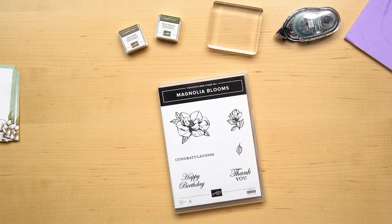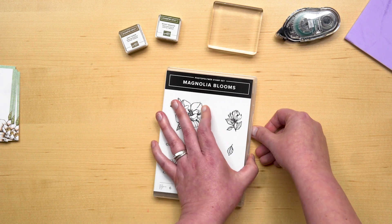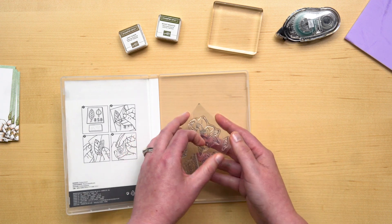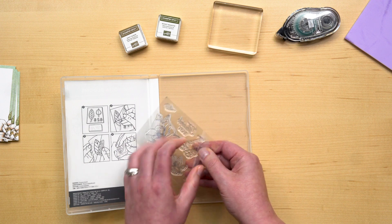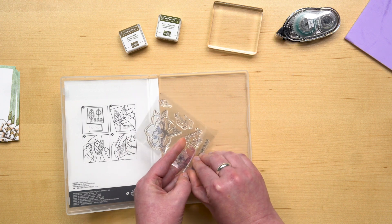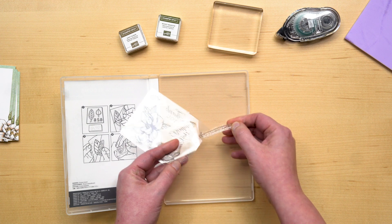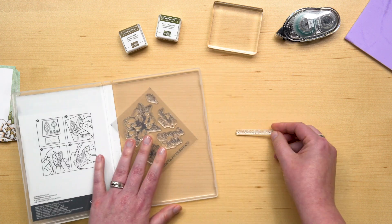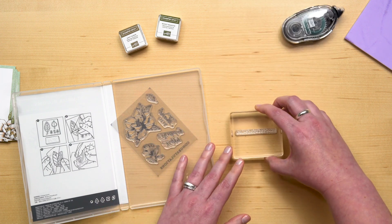The stamp set I'm using is in English, but it's also available in French and German, so no matter which market you're in, you can get the stamp set in your preferred language. This is a photopolymer stamp set. Photopolymer is the name of the material used to make the stamps. To use the photopolymer stamps, lift the top acetate sheet and peel the stamp from the bottom sheet and mount it to your block.